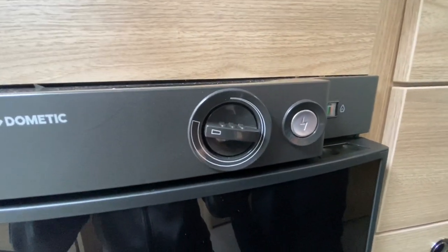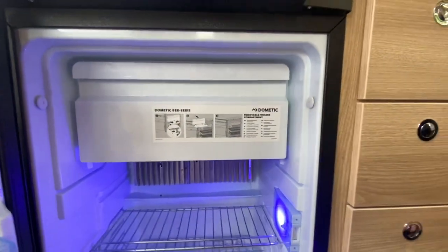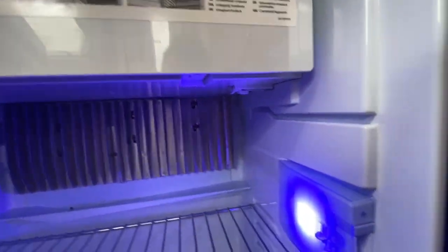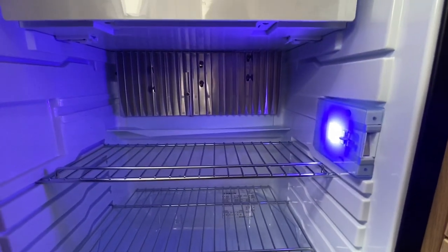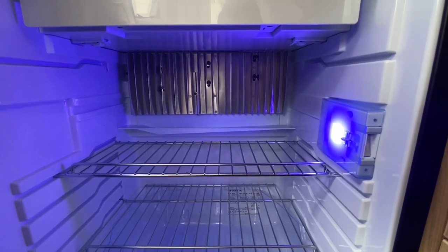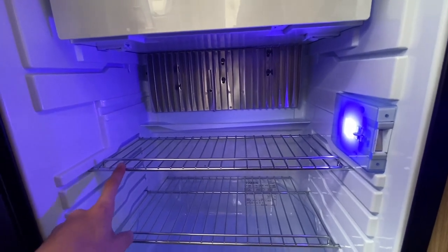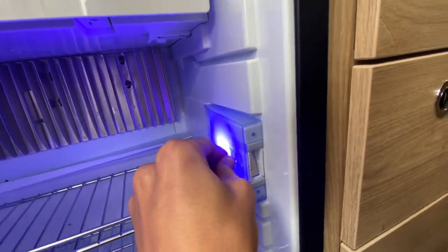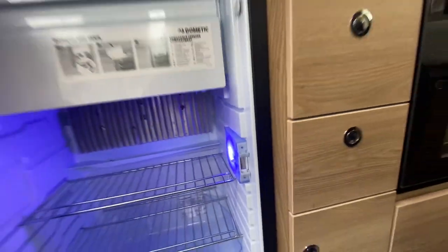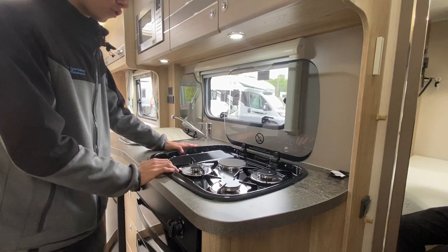Inside the fridge you've got a removable freezer compartment, which removes by undoing the clips underneath should you require the extra fridge space. When the van has been standing for a couple of months, clean the fridge out — you can buy fridge air fresheners to keep it smelling nice. Push this in and slide it along until these come out, which stops the door from shutting fully and allows air to circulate to prevent mould and bacteria.